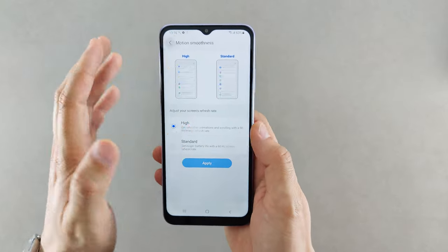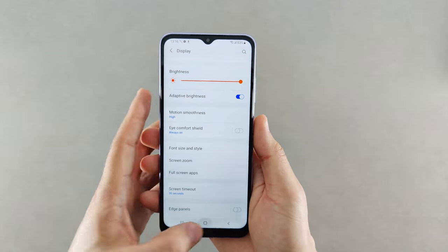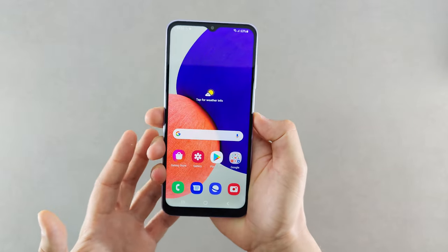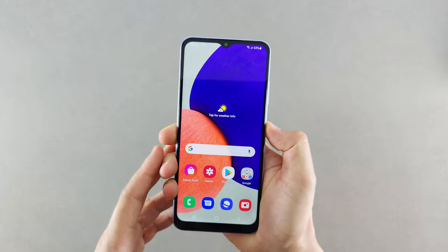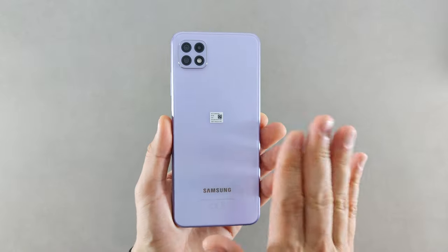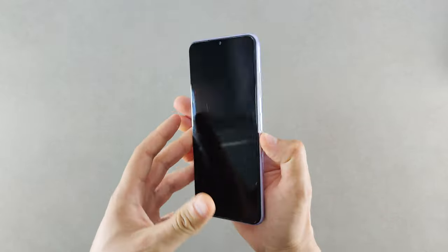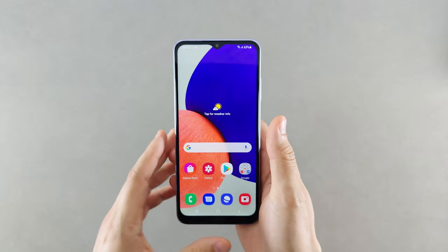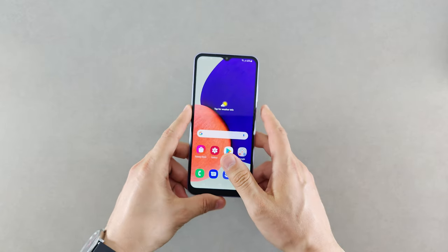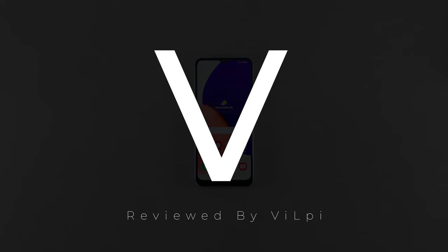That was the unboxing of the Samsung Galaxy A22 5G. I'd love to hear your opinions — what do you think about this phone, and is there a better option at this price point in terms of build quality? Overall I really like it. If you enjoyed this video, please subscribe and support the channel, and if you have any questions drop them in the comments. Thanks for watching!